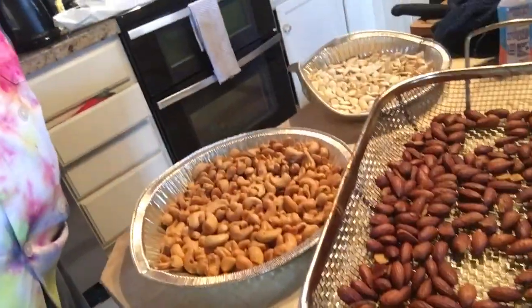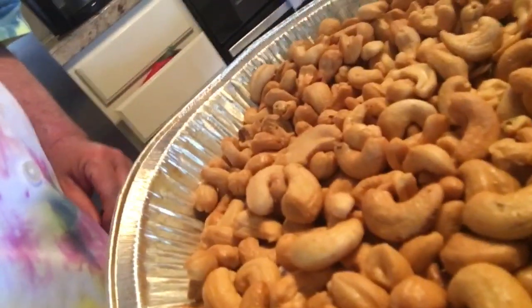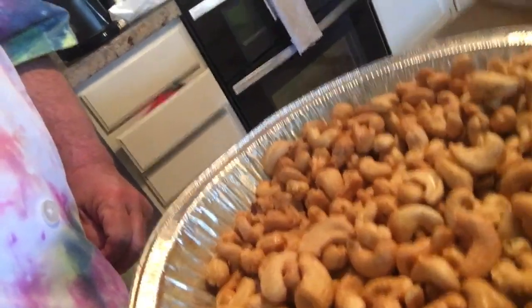The nuts are done. I pulled them in. They don't look a whole lot on the smoker, but when you look at them close up, they're great. The cashews took on a whole lot of flavor, a whole lot of color. The pumpkin seeds — I'm kind of disappointed. They taste great, but not a lot of smoke. I'm going to let them sit maybe tomorrow. Look at the cashews — it's almost like I pan fried them.